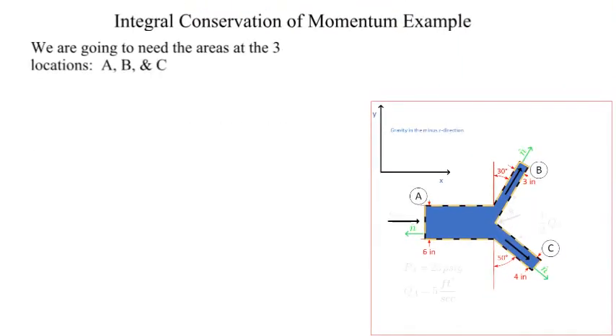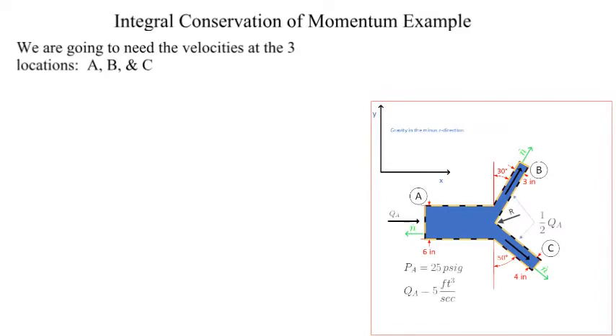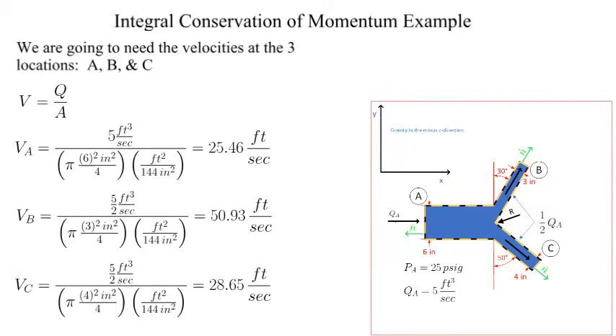Next we calculate the areas for positions alpha, bravo, and charlie. We will also need the velocities at ports alpha, bravo, and charlie. The directions are as indicated in the drawing.